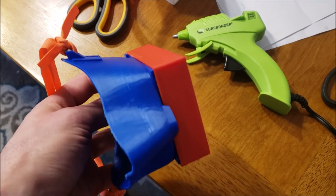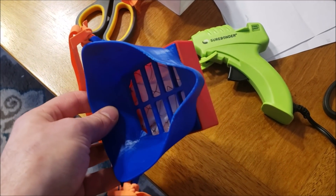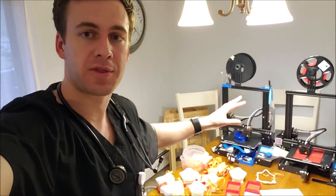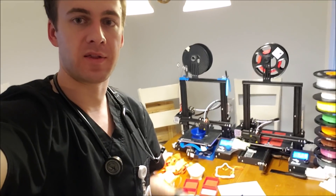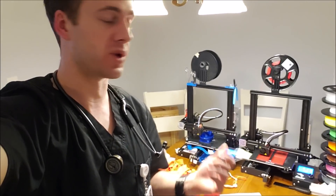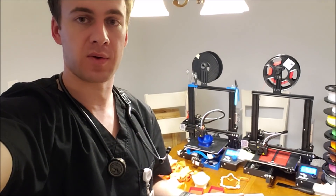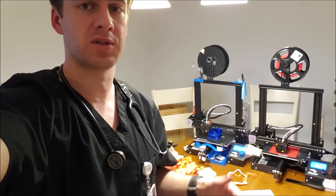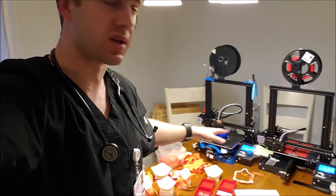The filter pieces take two hours to print and the masks take about five. You can also adjust the width and fine tune it in Cura. They're Ender 3 printers by Creality — the best bang for your buck that I was able to find. They're $220, you put them together yourself, takes about three or four hours, but then you've got a printer that's much better than any other in that price range. You can just have them running in batches.